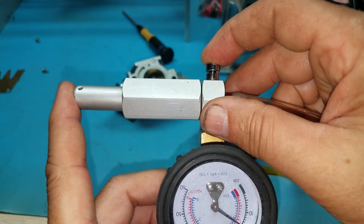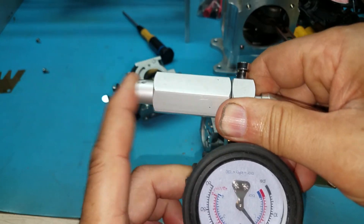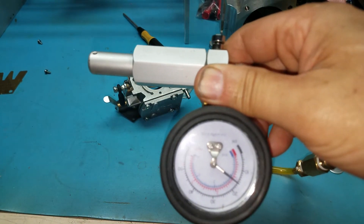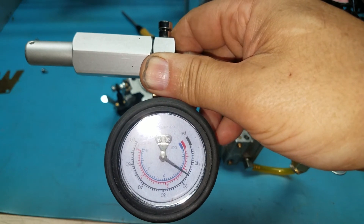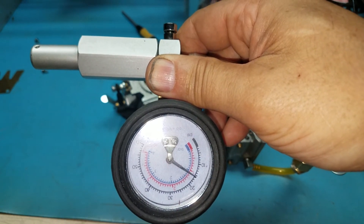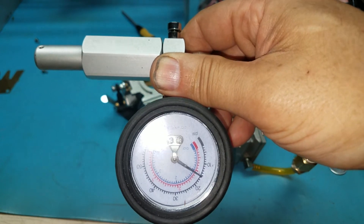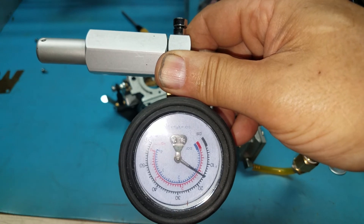There is a little bit of variation. The reset in this case is around 15 PSI.